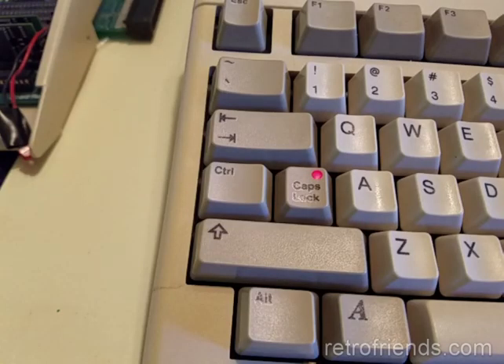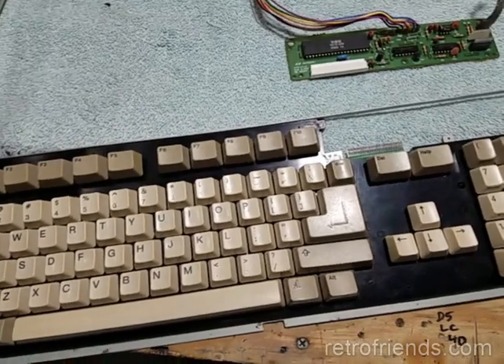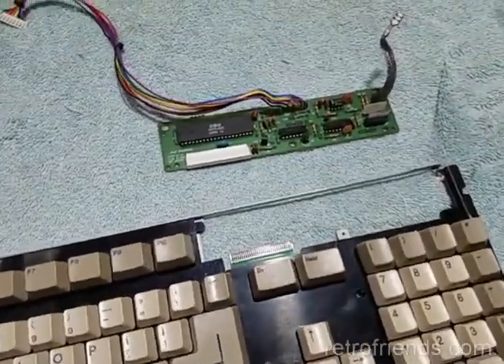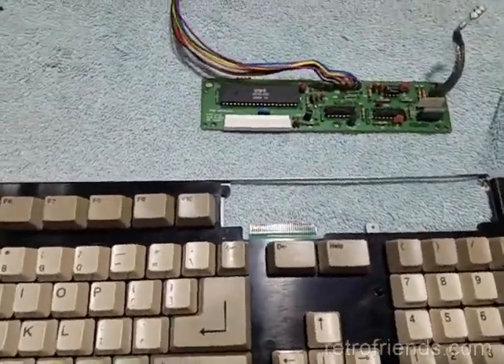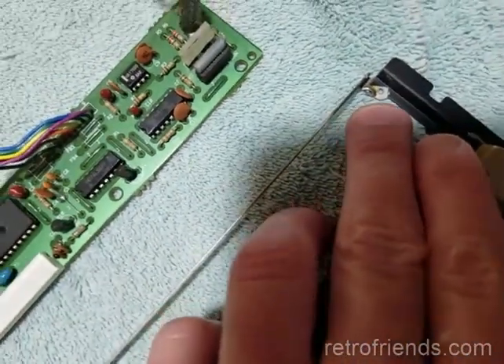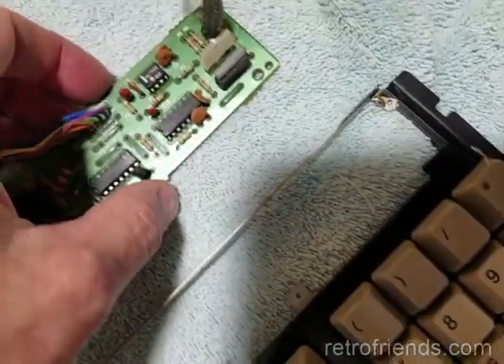Sure enough, I could sometimes get the blink to go away by pressing on certain parts of the board. I decided to reflow all of the solder joints on the board to see if I could get an improvement. But first, I needed to remove the circuit board from the keyboard assembly. Removal of the keyboard circuit board requires de-soldering.